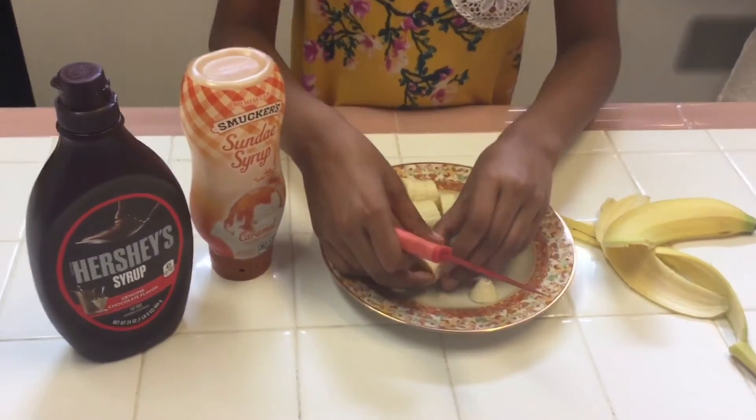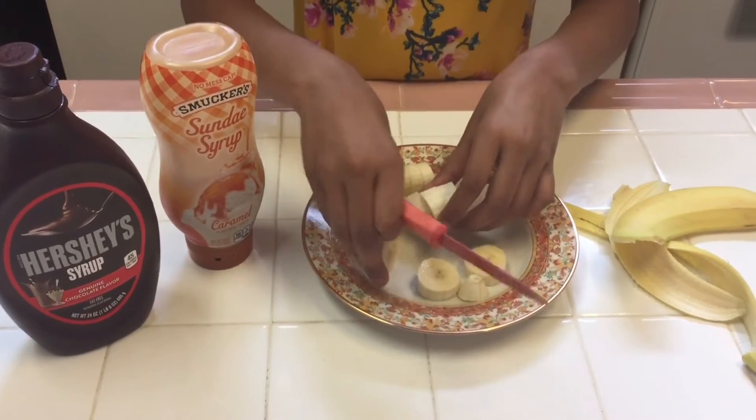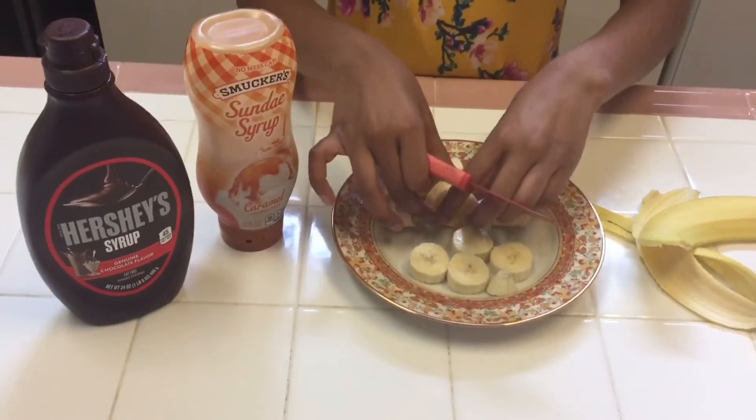Next arrange the bananas like this, placed on their side.